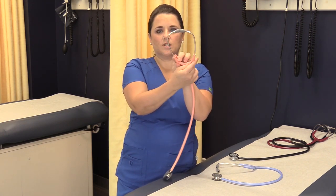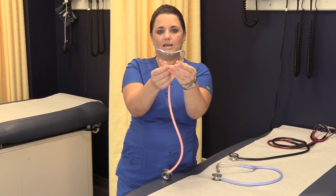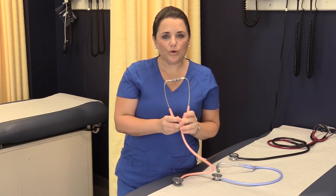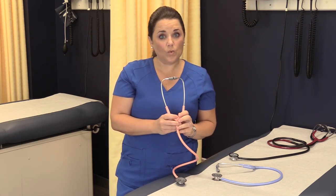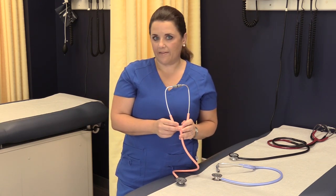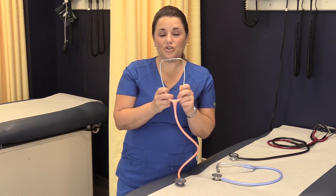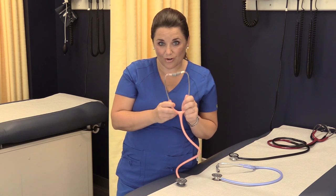Your ear canals are not straight in — they're curved. So you want to make sure the ear tips fit in well with that bend. Once you get them angled correctly, make sure you're putting the stethoscope on correctly. If you put the ear tips in the wrong way you are going to hear nothing. If you can't hear a blood pressure, check your ears first and make sure you haven't accidentally put them in incorrectly.